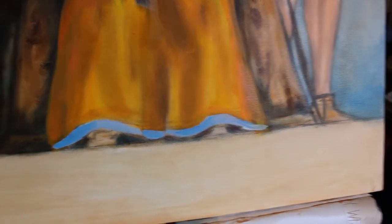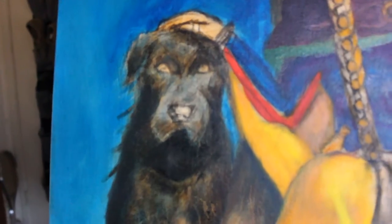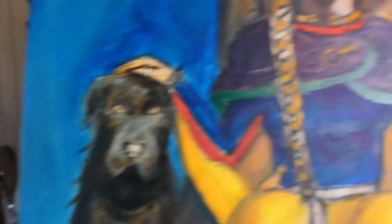There's her hemline. I need to work on their shoes. The dog is almost done. His name is Aug, or Augie, short for Tirnanog.